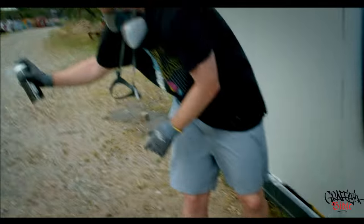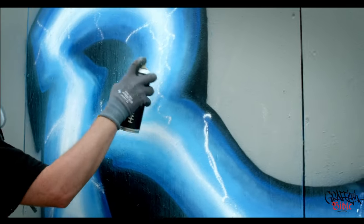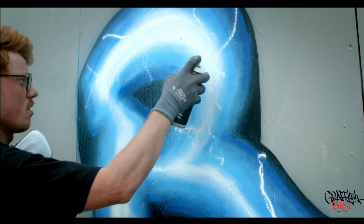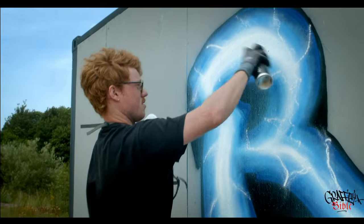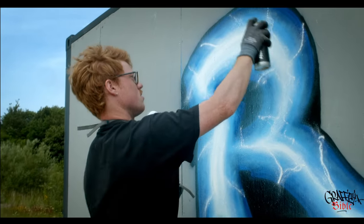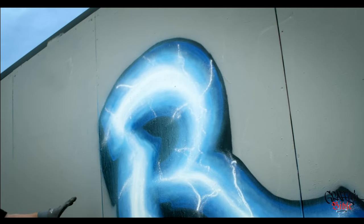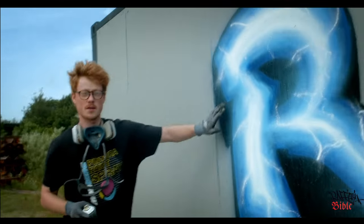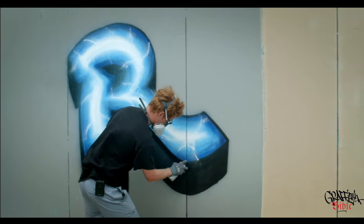I'm dusting them a little bit to get a little more effect into them. And now I'll make some cutbacks in order to get the black back — the outline and the shadow — and then you can see the final result.